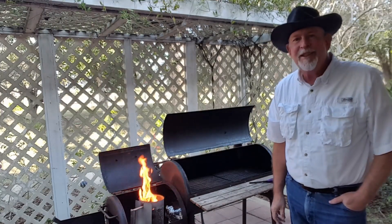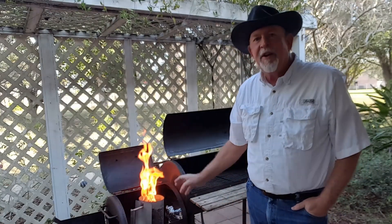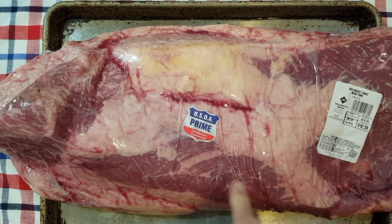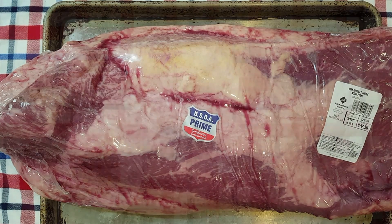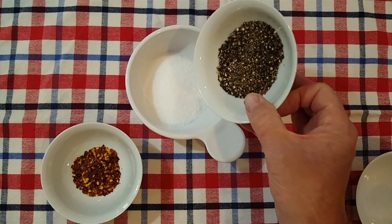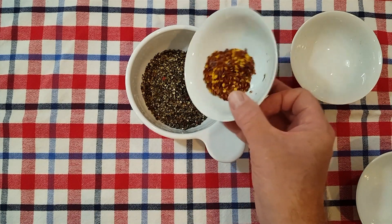Now we have the coals started. While they're getting going, let's go in and get that brisket seasoned up. Here is the brisket we're going to smoke today — it's about sixteen and a half pounds of USDA prime, so this is going to work out great. We're going to put a dry rub on this: one quarter cup salt, three tablespoons of coarsely ground black pepper, and one tablespoon of pepper flakes.